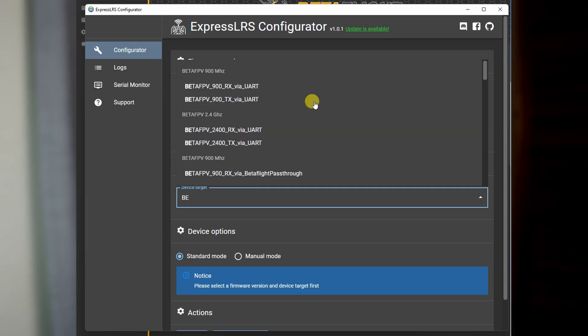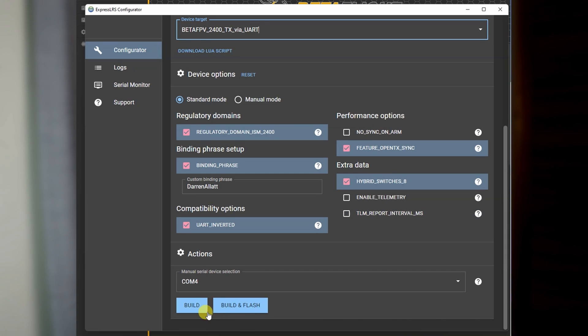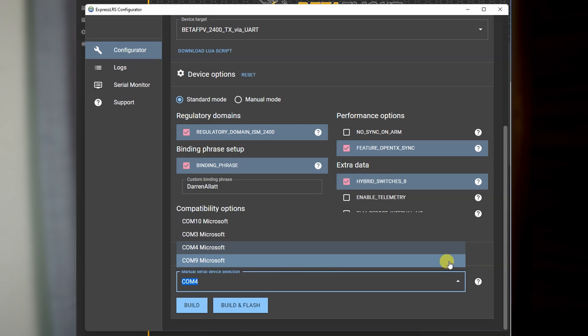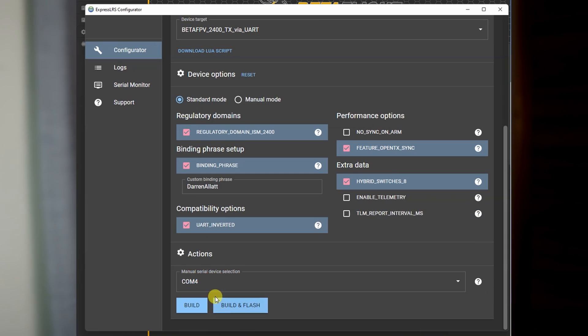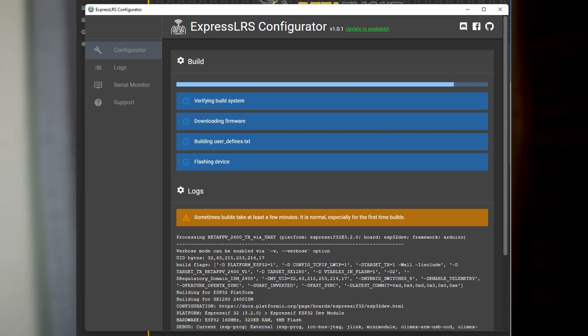Head into the ExpressLRS configurator and make sure your settings are going to be the same as on your receiver — set them up so this is what you use moving forward. Pay particular attention to the binding phrase; that should be the same on all your receivers as well as all your transmitters. Select from the drop-down menu that same COM port that we saw in Betaflight, hit build and flash, sit back, relax, and watch it fly.